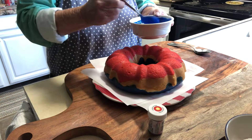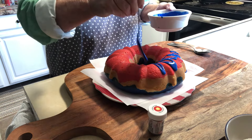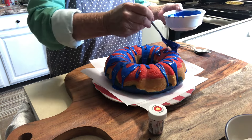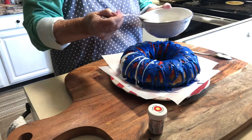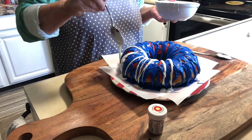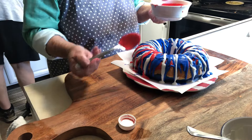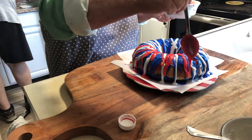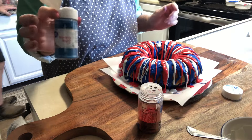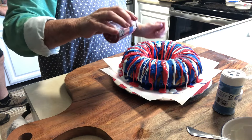All we're going to do is just take the spoon and drizzle it all over. I have some little blue and red sprinkles — I'm just going to sprinkle a little bit on, and a little bit of the red.